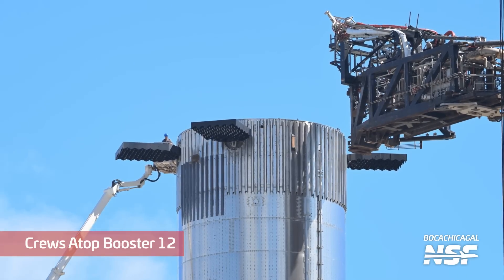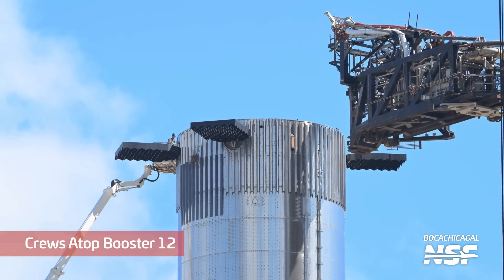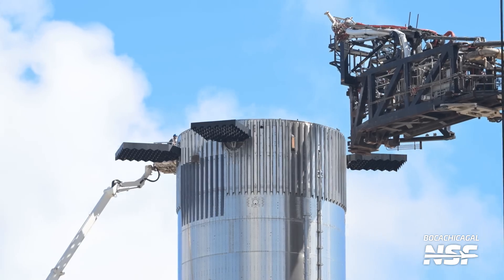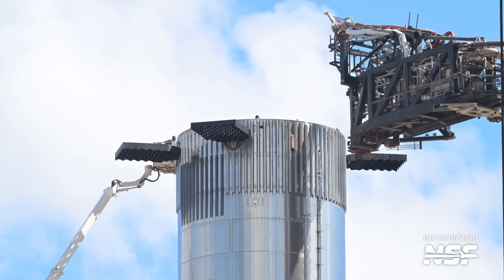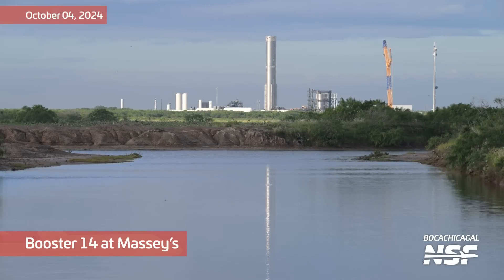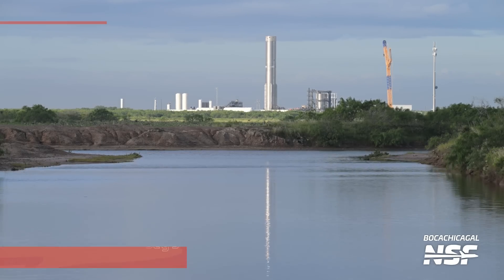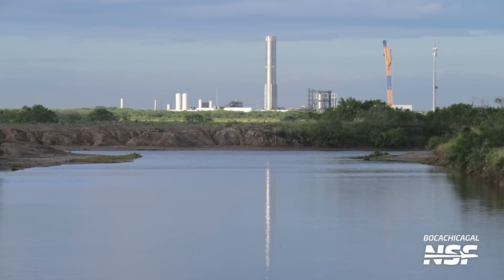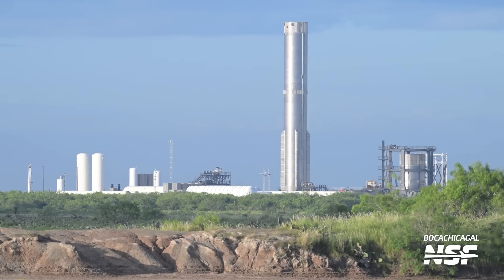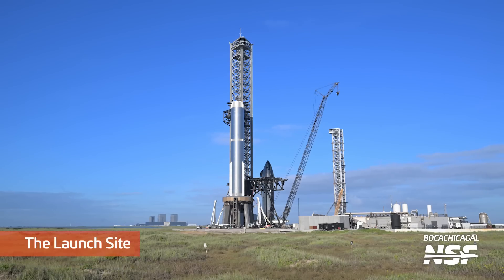This is always a good one — humans for scale. You look at these boosters from a long distance and think, oh, that's a pretty big rocket. And then you see somebody hanging out working on top of it and you're like, whoa. Back over to Massey's real quick — Booster 14 made it all the way over. Looks like a slightly more turbulent reflecting pool there, a little bit deeper water. Got some testing happening as they continue to march forward.